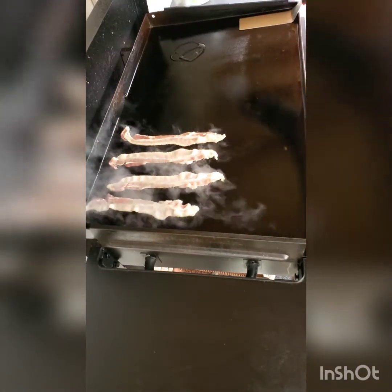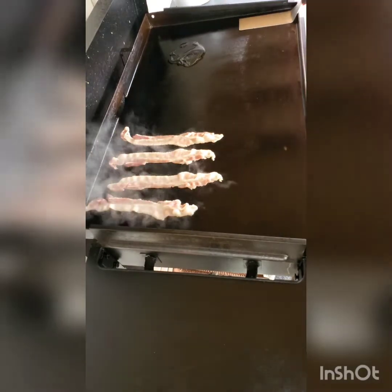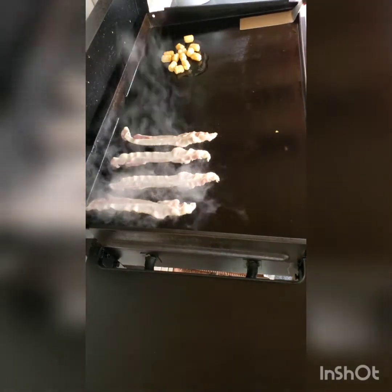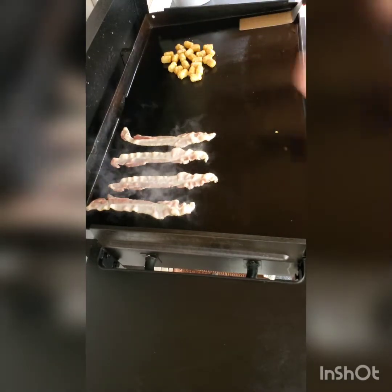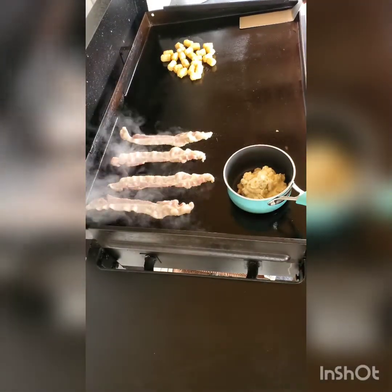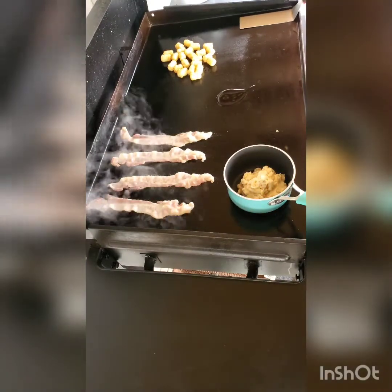We're gonna throw a little oil down because we're gonna be putting our tater tots in that oil — we're gonna get these tots going and get them nice and cooked. We're gonna be putting our gravy right on the Blackstone to start heating that up. Put a little bit more oil down right here because we're gonna be sautéing our vegetables.